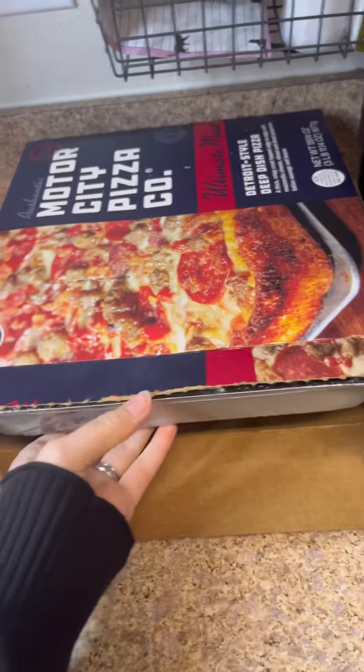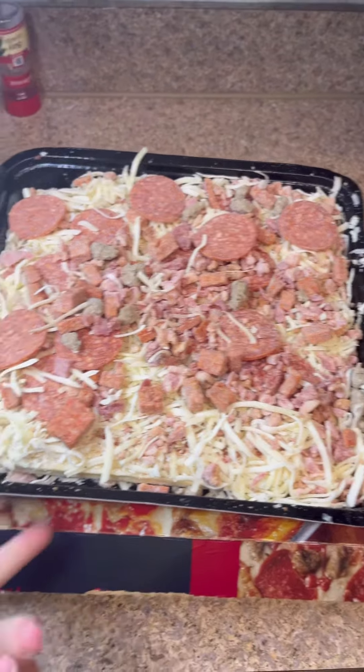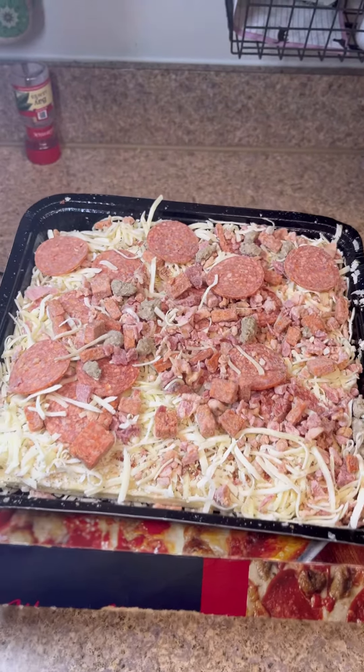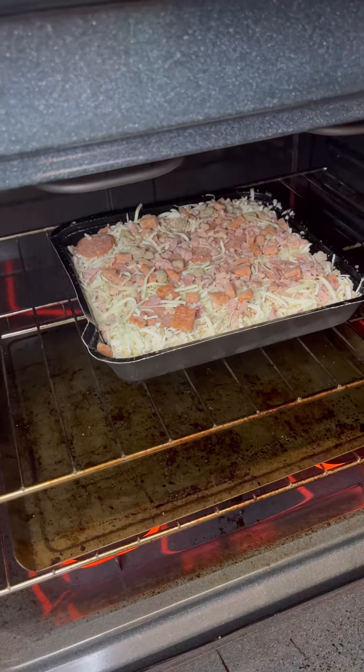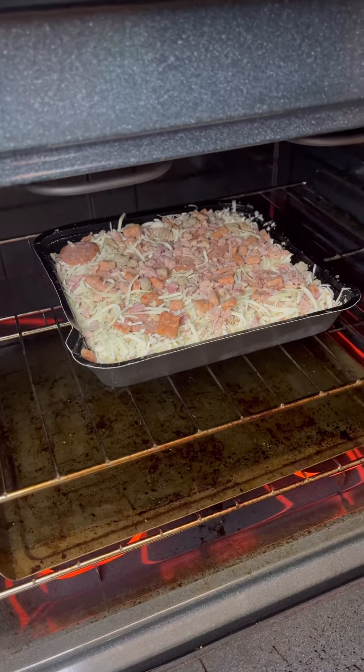I didn't even look at it whenever I got it, but there's actually two in here, which is awesome. Here's what it looks like currently. All I have to do is just stick this in the oven and it cooks for about 20 minutes. I went ahead and put a sheet underneath on the bottom rack so that in case it drips, the sheet catches it.